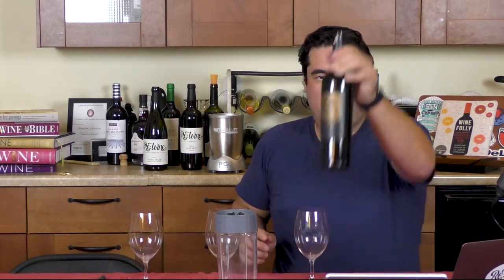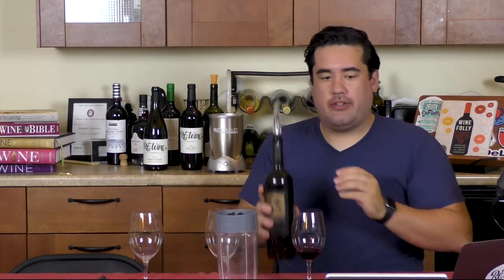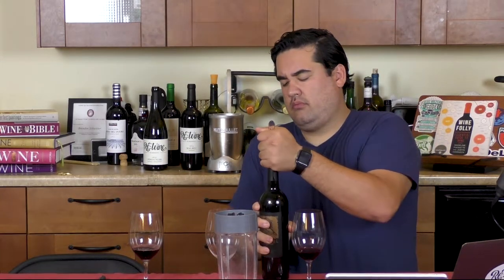Before me I have three glasses. We're going to take a control sample because I keep forgetting to do that on all the other ones that we do. Yeah, I could use a little decanting. Next, on the far end, I'm going to throw it through the Vino Air — and that opens it right up.